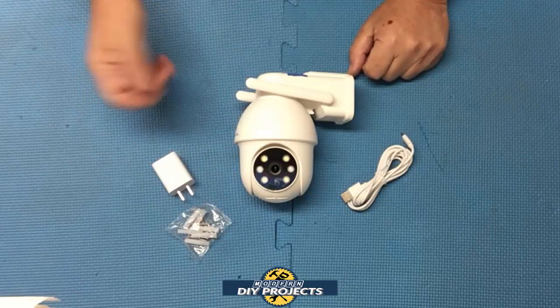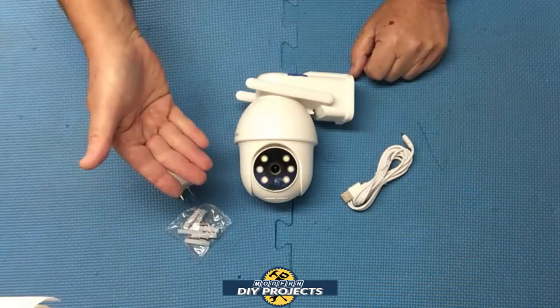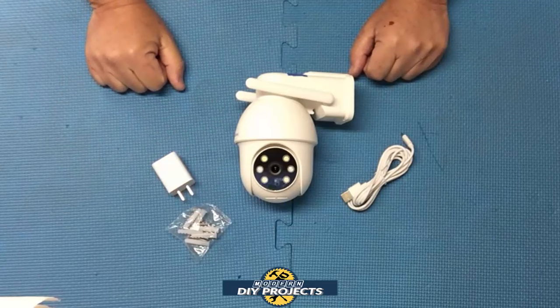This camera also has very nice color day and night vision, plus infrared night vision. When there's a little bit of lighting around, it gives you color night vision. But when there's absolutely no light whatsoever, it switches over to infrared night vision. We'll take a look at that a little bit later on.